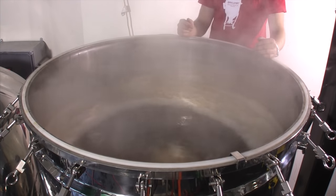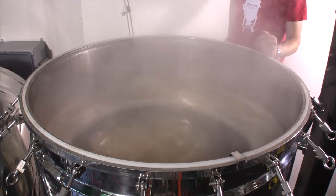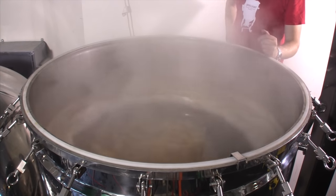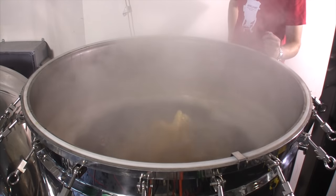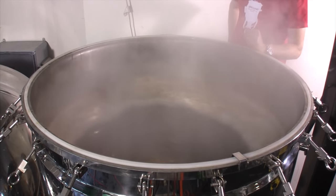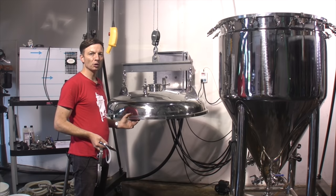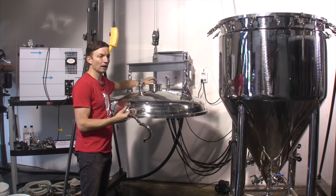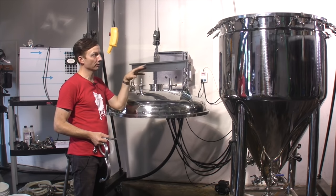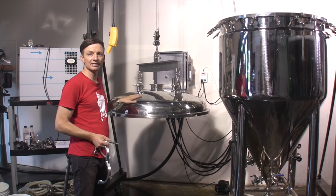We've got a good vigorous rolling boil going. As soon as the hot break subsides — which it almost is — we're going to be adding our boil hops, the bittering hops. We're going to boil for 60 minutes and a couple of minutes before flame out we're going to add some aroma hops. We've added our aroma hops and we've just got a few minutes left in the boil. We've taken the top cap off of the lid, we're going to raise the lid and just put it over the vessel — not quite on yet because it might foam up still — and it's going to heat-sanitize the lid.